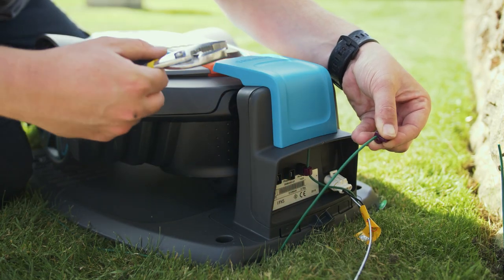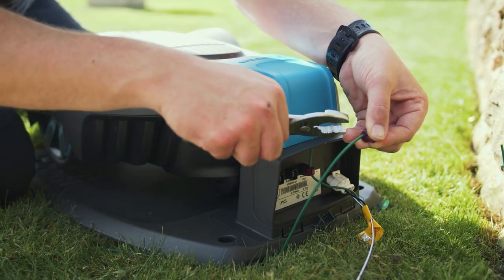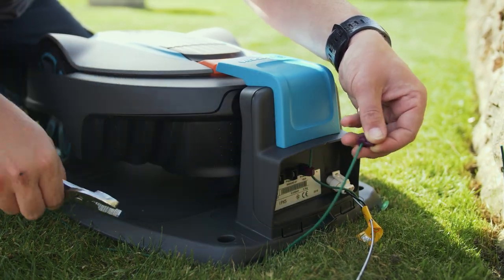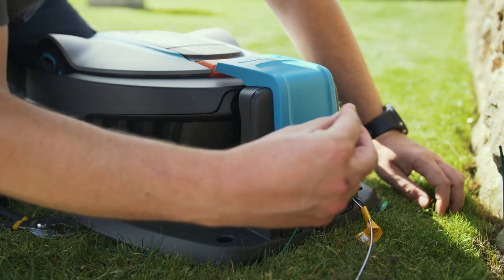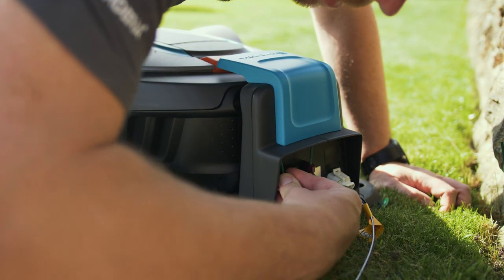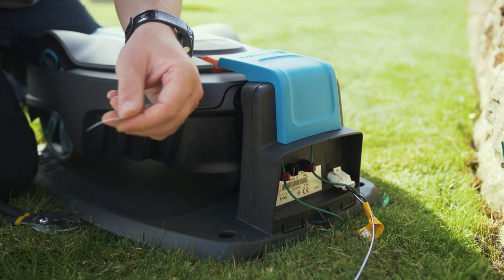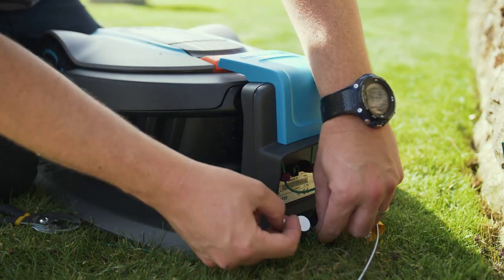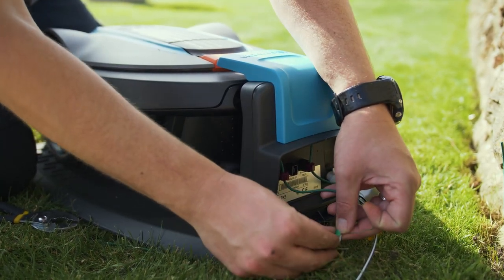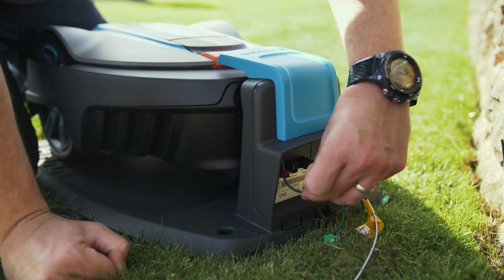Now that the boundary wire is laid all the way around the lawn, connect the right-hand side. Grab one of your purple connectors and pliers, squeeze together until you hear the click, then insert the connector into the socket marked 'R' for the right-hand side — again feel the click. Grab the sticker marked 'AR' and stick it to the boundary wire to identify it as the right-hand wire. You now have both the left-hand and right-hand sides connected up.